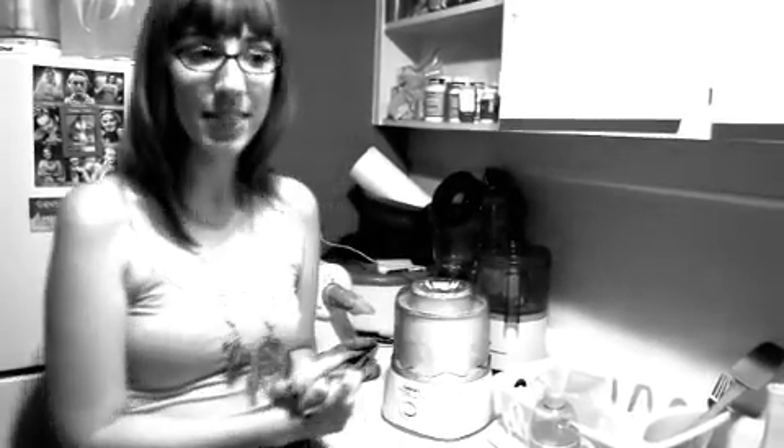Hi Raw Food Rehab! It's Jen here making another video for all of you beautiful people. I'm actually really sad that Raw Food Rehab is ending. I love you guys — I know that's really nerdy. I just called Andrea to wish her a happy birthday, so hopefully you guys showed her some love.